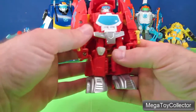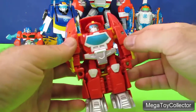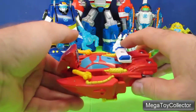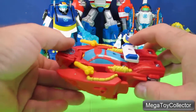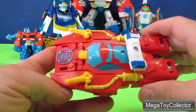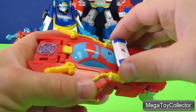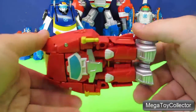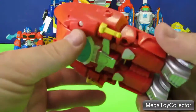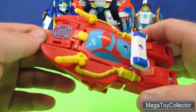He goes from Firebot to Fireboat simply by either pressing together his arms, or you can pull down the front of the boat behind his head and then squeeze his arms together. On the Fireboat we've got the nozzles for the fire hoses and the flashing lights. Heatwave the Firebot is all plastic except for some screws, and the colors are all painted on — there are no stickers on him.